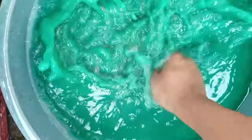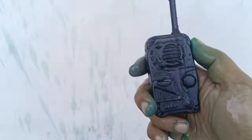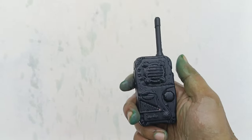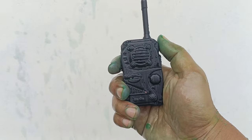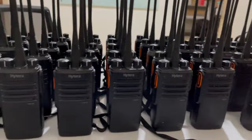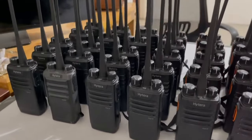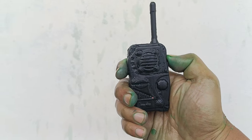Di dalam keranjang ada alat komunikasi — warna merah! Lihat teman-teman — ternyata ini adalah HT (handy talky) teman-teman. Wah, mantul untuk komunikasi secara jauh. Halo, halo, halo! Kijang satu, kijang satu — ada di sini! Mantul sekali!